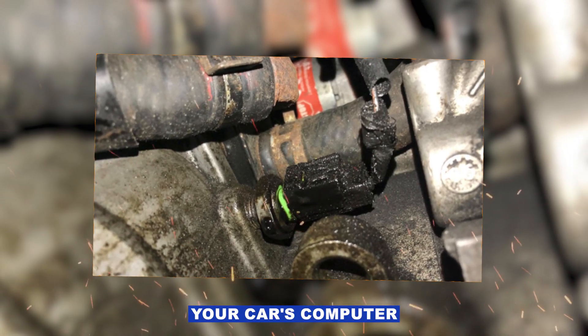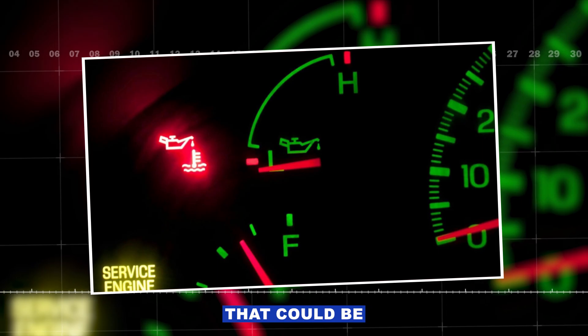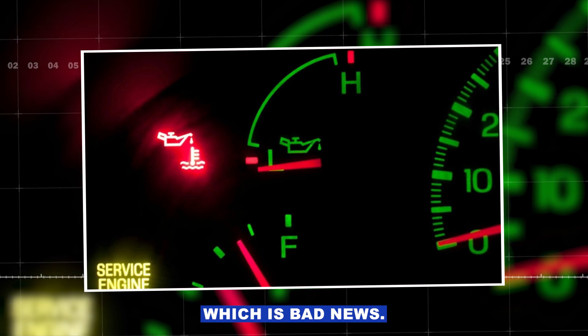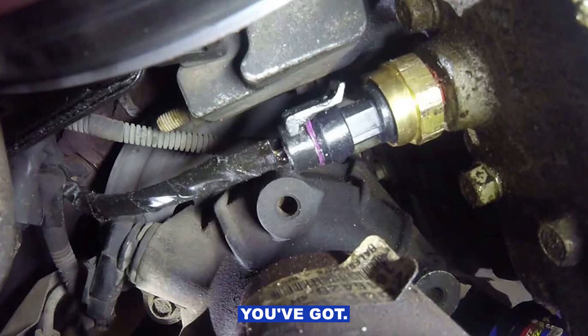Basically your car's computer is saying the oil pressure reading it's getting doesn't make sense. That could be because the pressure is actually too low, which is bad news, or the sensor is just lying to the computer. So the trick is figuring out which one you've got.